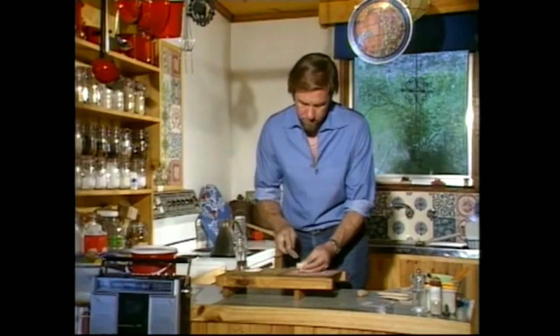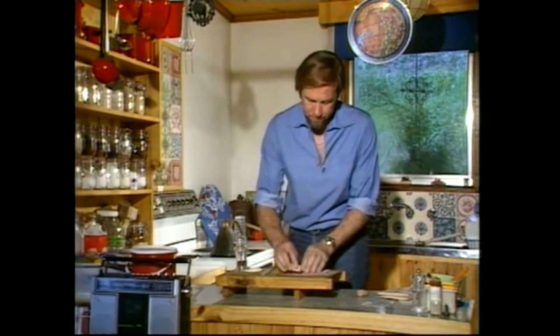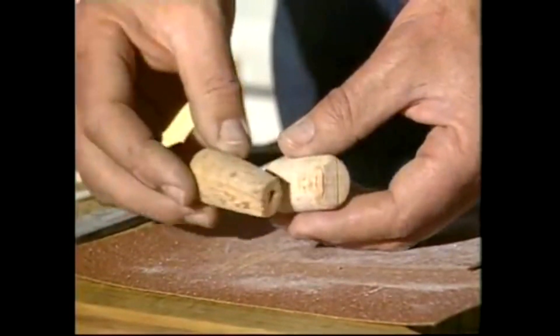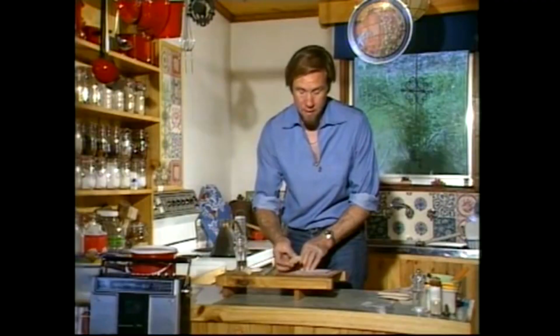That can take a while — it's quicker with sandpaper — but in any event you want to end up with this sort of shape. It's a conical shape and I know that that's going to fit inside a tap.